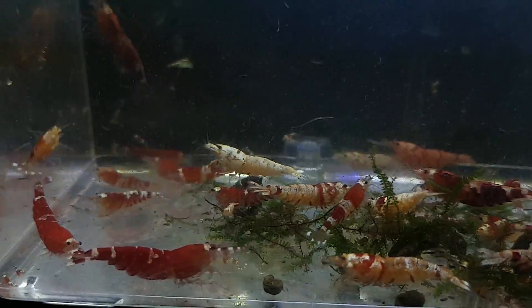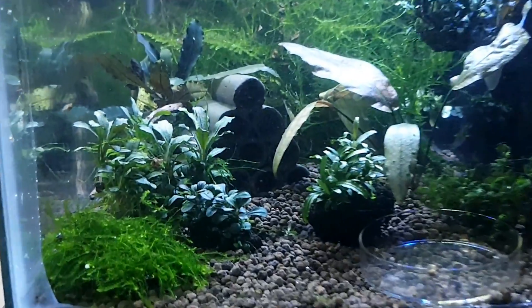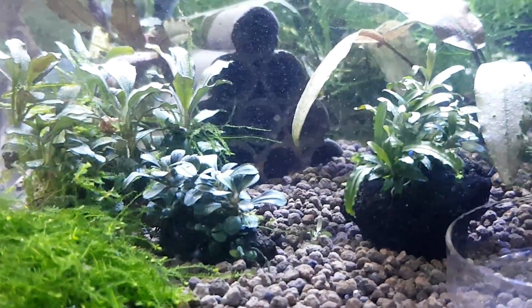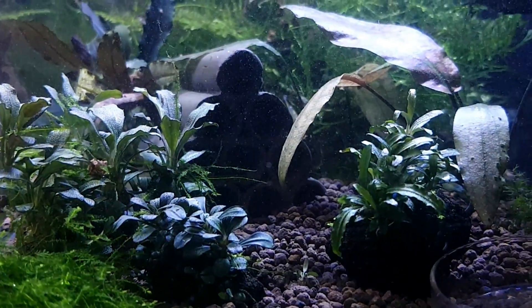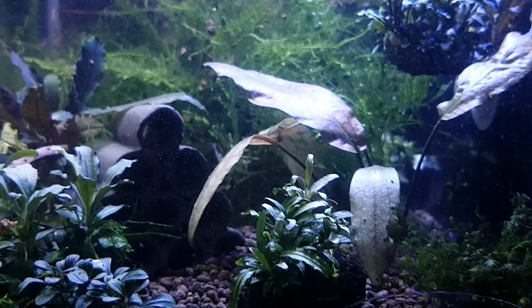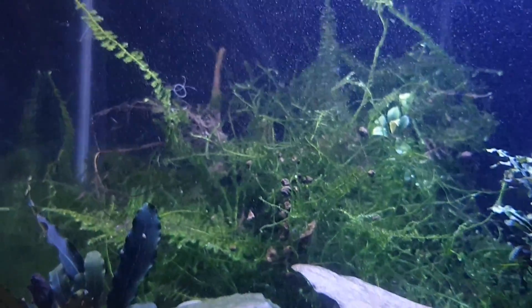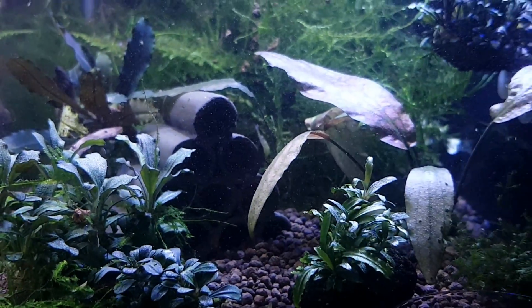I ended up setting up a 5.5 gallon tank for them. That is on the small side for shrimp, but because I am experienced and comfortable with it, I know they'll do just fine. I have a growing shrimp room and don't have room for lots of really large tanks, so I set up a shelf just for 5.5 gallon tanks and I'm really excited about it. I moved over all their substrate, their moss, and all their ornaments into the tank.